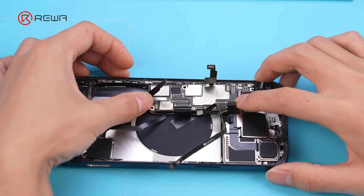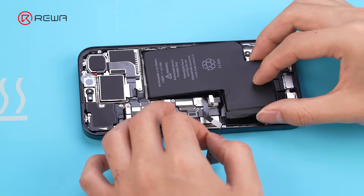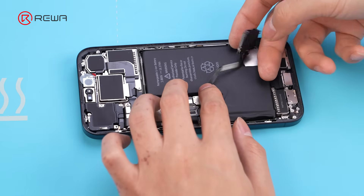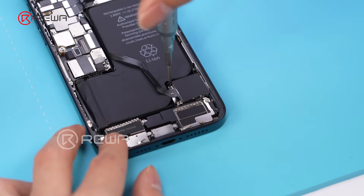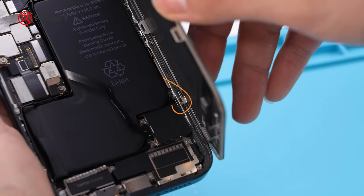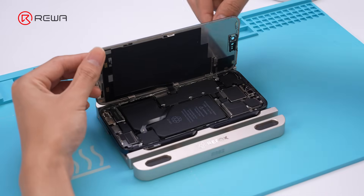Install the motherboard. Install the battery. Fasten the holder base screws. This buckle of the screen frame will interfere with the SIM tray holder base, so we need to cut off this buckle. Then install the screen.